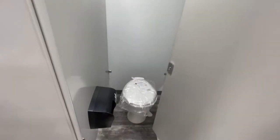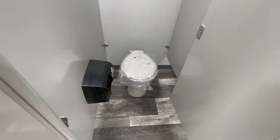Within each stall you have a toilet and toilet paper dispenser, and along the far side of the room you have another paper towel dispenser.